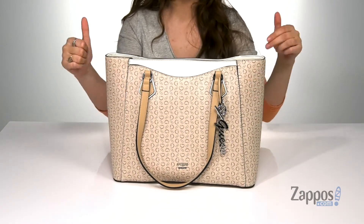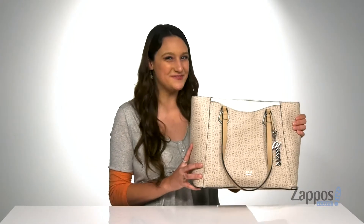It features a flat base so it's going to stand on its own. Carpe those DMs and buy the DM Tote — it's from Guess.